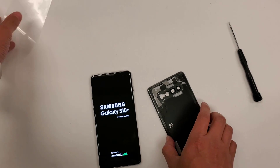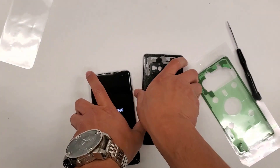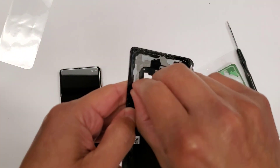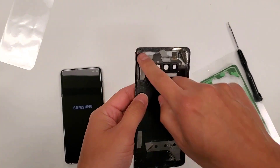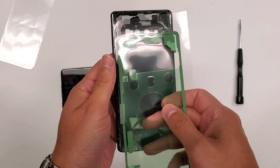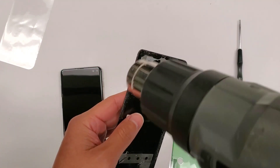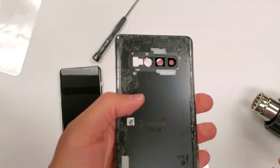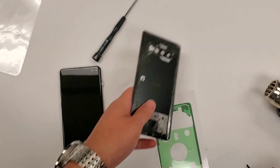We have a pre-cut adhesive right here. And you see all this old tape that we have on the back — let's get this all off because we don't want double layers of this stuff. Everything is out of here now. So what we're going to do next is fix this camera lens.